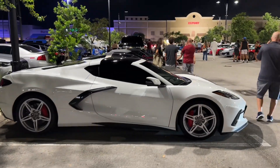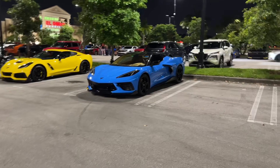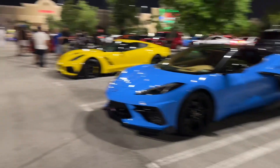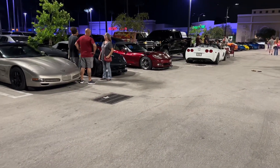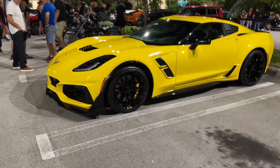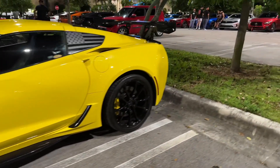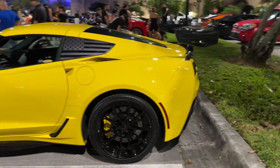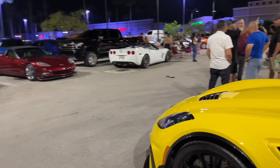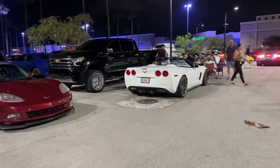Alright guys, so we made it — Miami Corvette Nights, Wednesdays. Man, this thing is sick. Grand Sport, super nice. Big fan of these C7s. Damn, this is super nice. 427.